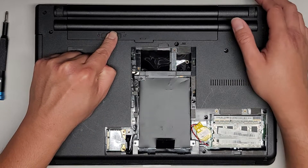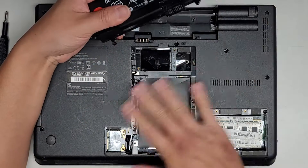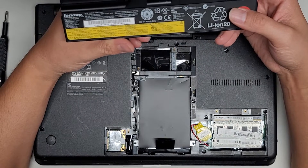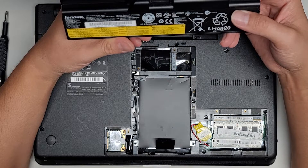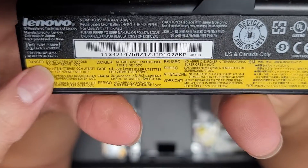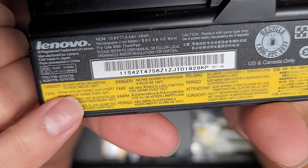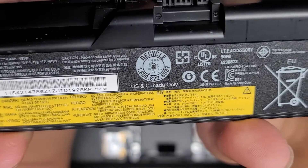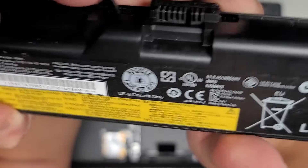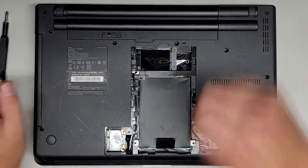You just slide this tab over here to the unlock. You have to hold it because it's spring-loaded, and then you can pull this back. You can take that out without taking out the rest of the stuff. The battery has FRU part numbers and ASM part numbers: 42T4755 and 42T4756. You could also just search E420 battery and make sure it looks like this. We're going to put this back on and then put that back in the locked position.